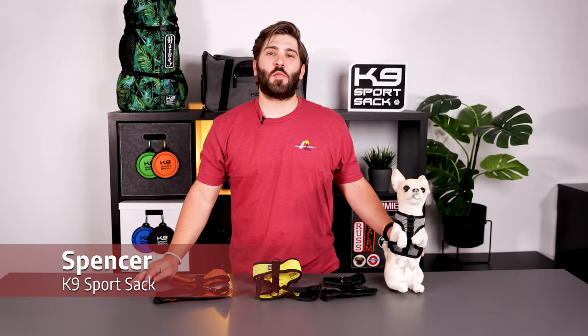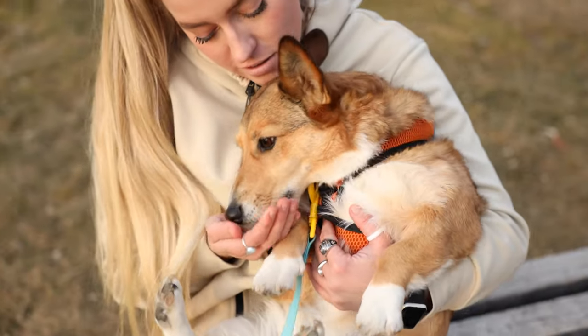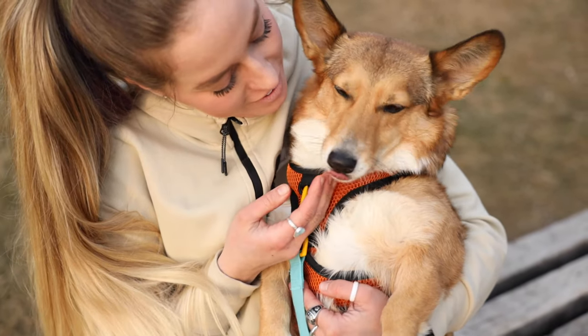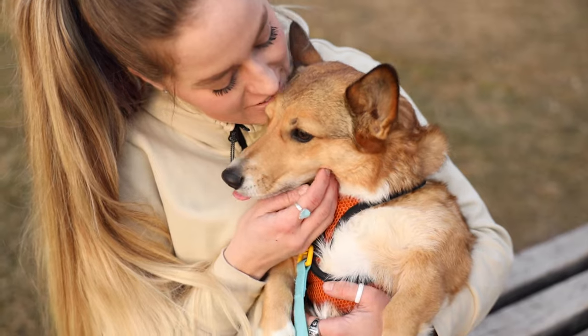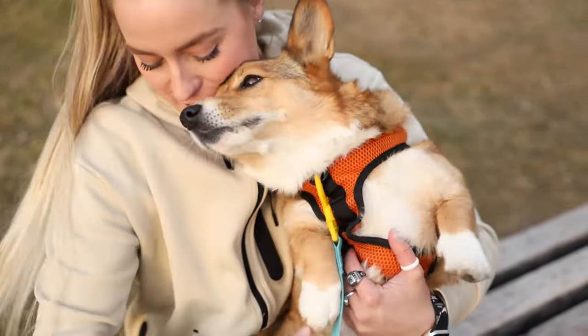Hey guys, this is Spencer with K9 SportSac, and today we're going to be talking about our brand new product, the K9 Sport Harness. The K9 Sport Harness was built for dogs with a small to medium build ranging from 5 to 30 pounds. The harness comes in four sizes, extra small through large.